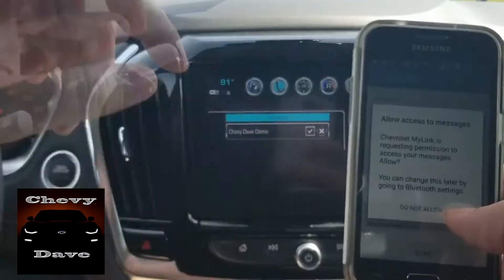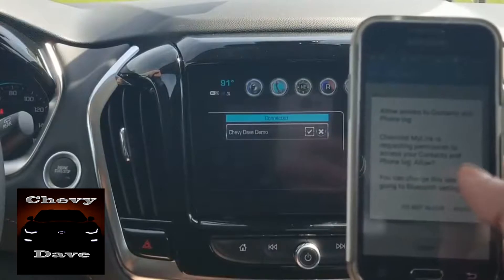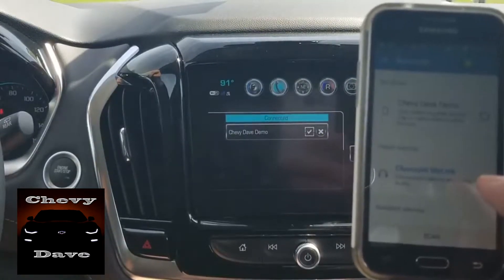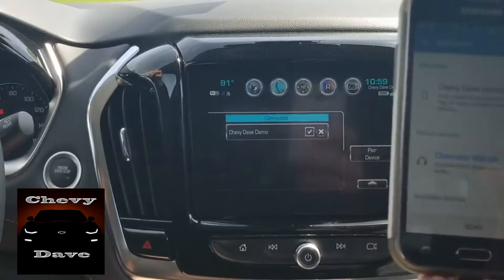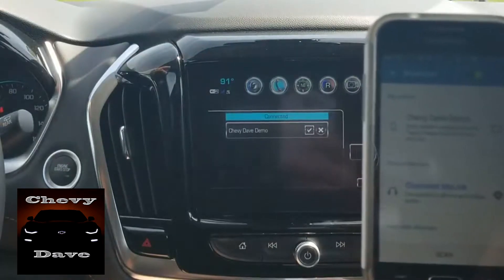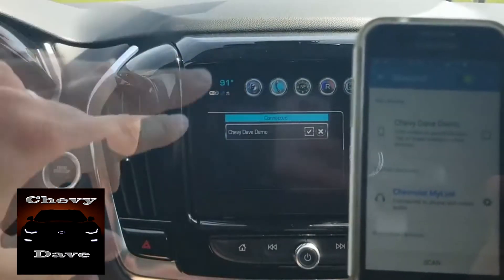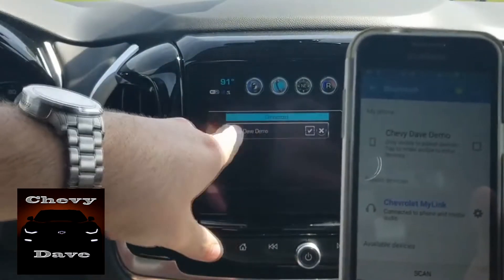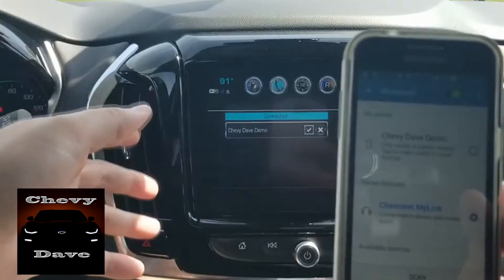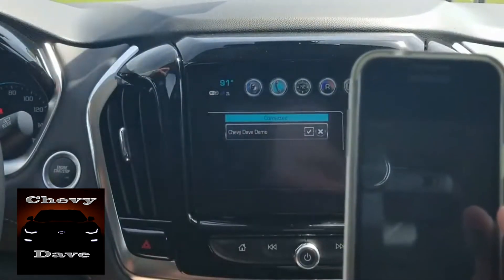All you have to do is just hit 'yes,' hit 'okay,' and it's successfully paired. The phone is going to ask you permission to access your messages — I always click allow. It's also going to ask permission to access your contacts — I always click allow as well. It doesn't store anything on the vehicle, just so you know. Basically, if somebody calls you or sends you a text, it'll read across the vehicle who it was — so if Jane Smith sent you a text or is calling you, it'll pull up the information on the radio.